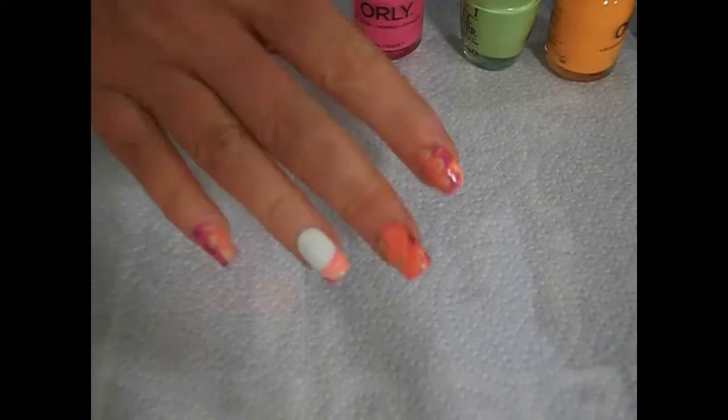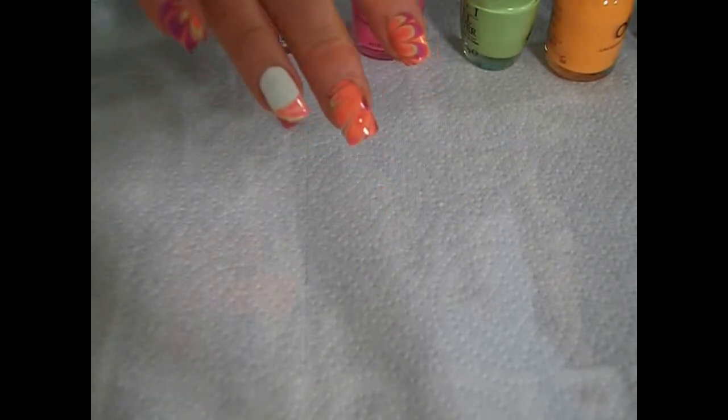Hi ladies, welcome to my Hot Summer Water Marble with Water Marble Tip Accent Nail.